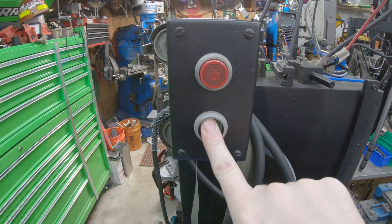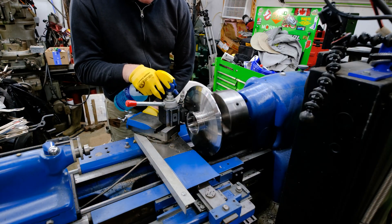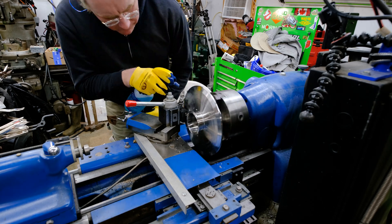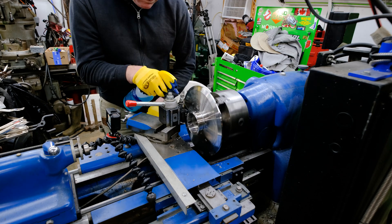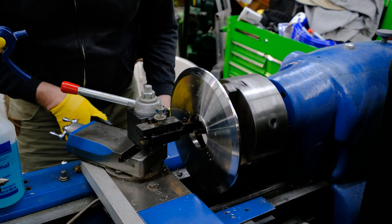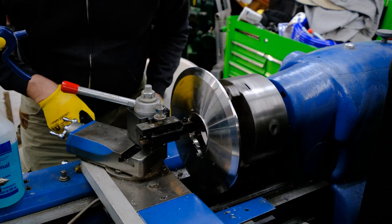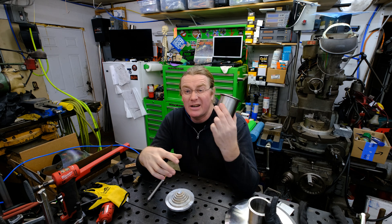We'll go ahead and prune that guy down and see if we can make it fit, and then go ahead and weld on a new ferrule. So we machined off the ferrule from one side of these caps — now we got to go ahead and put another one on here.